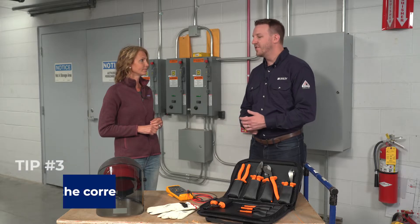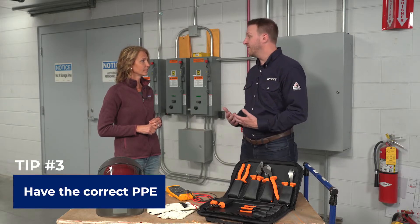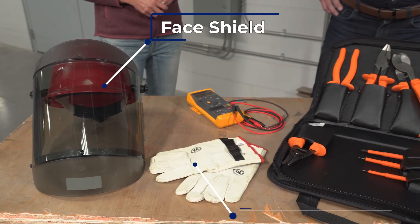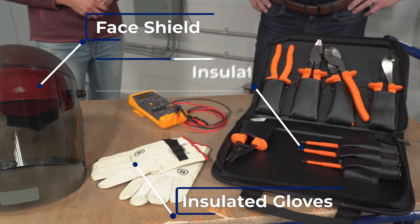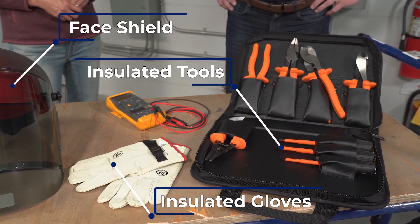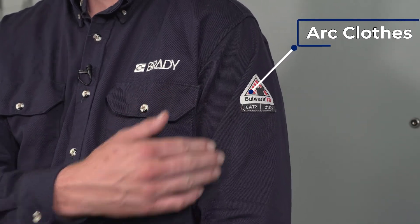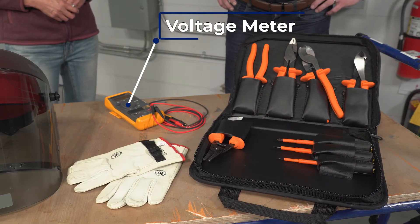The next thing you need is to make sure that you have the right protective equipment for the job at hand. That could include use of a protective face shield, insulated gloves, insulated tools, arc-rated clothes like the shirt I'm wearing, and a verified working voltage meter.